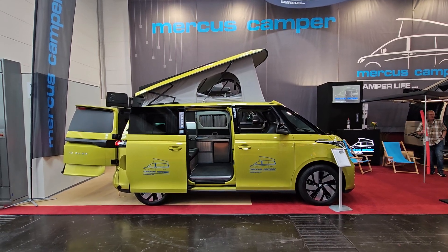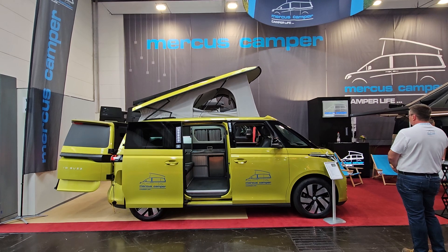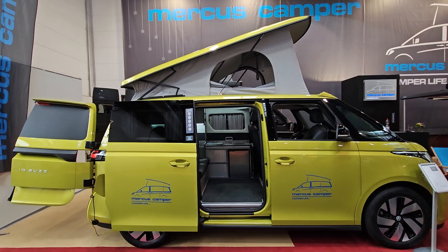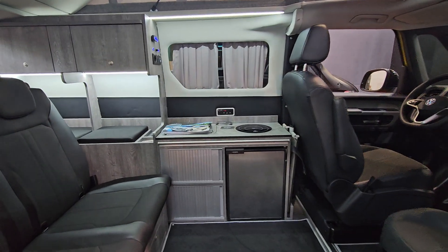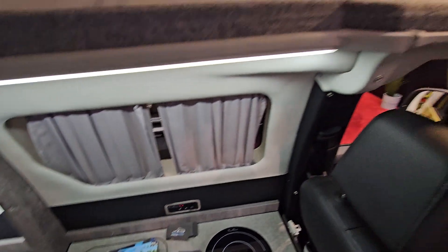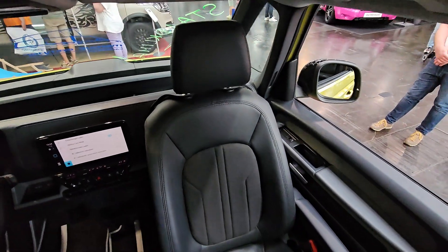Hello and welcome. Here I've got an ID Buzz from Volkswagen — this is a conversion by America's Camper in Poland. This is an electric VW camper van conversion, and I think the first one of its type. Here at Düsseldorf there's a VW electric with a pull-out system at the back.